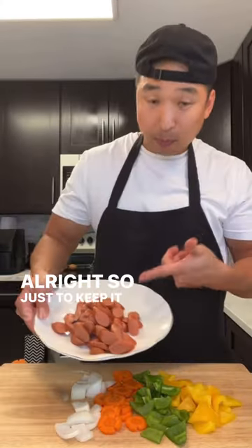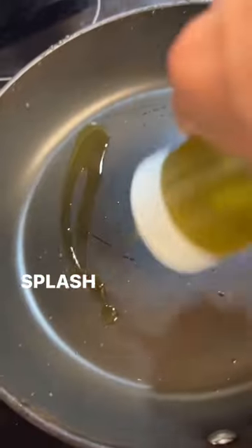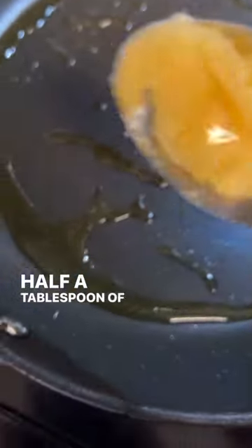All right, so just to keep it simple, it's 200 grams of hot dogs and 200 grams of vegetables. All right, high heat. Splash of oil. Half a tablespoon of garlic.